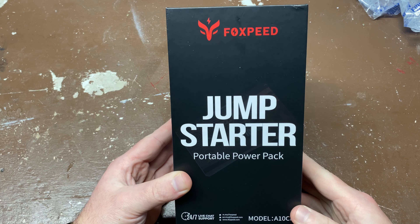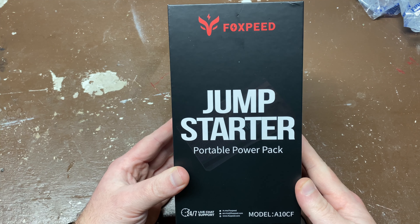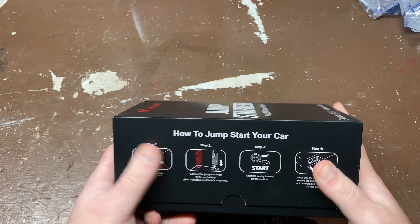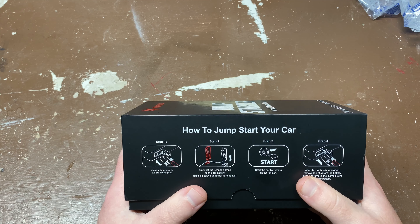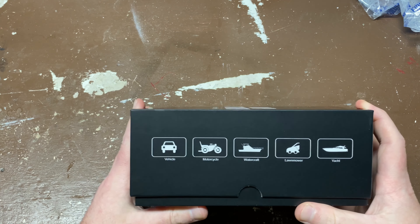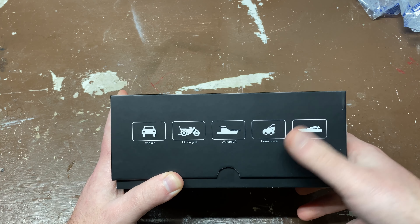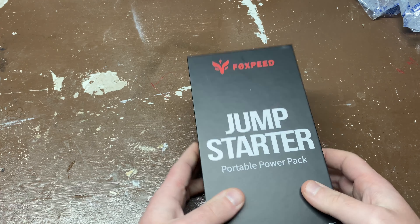Getting into the unboxing, this is the FoxPeed A10 CF jump starter slash portable power bank. It's got some pretty simple packaging with easy step-by-step instructions on how to jump your vehicle. It tells you what it's made for — it's even got boats listed on there twice, so you should be covered there.